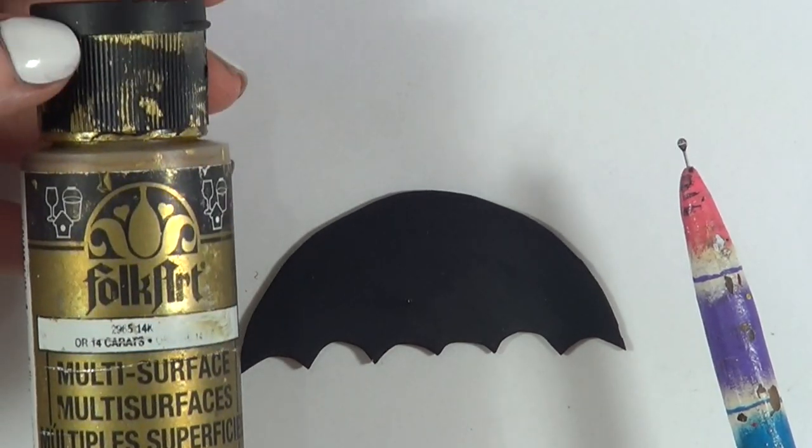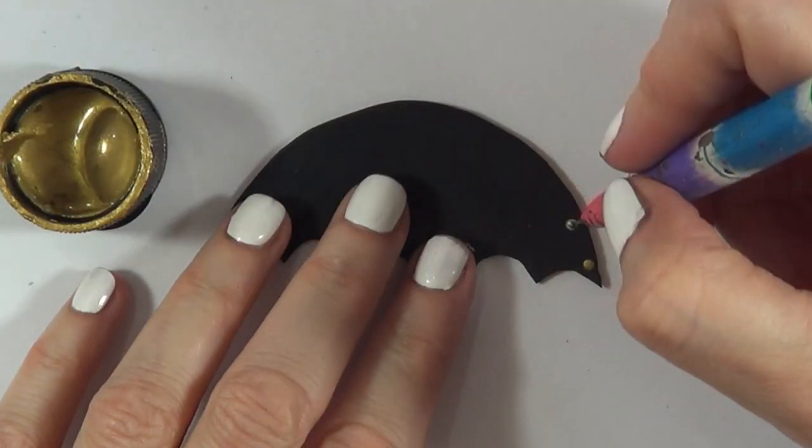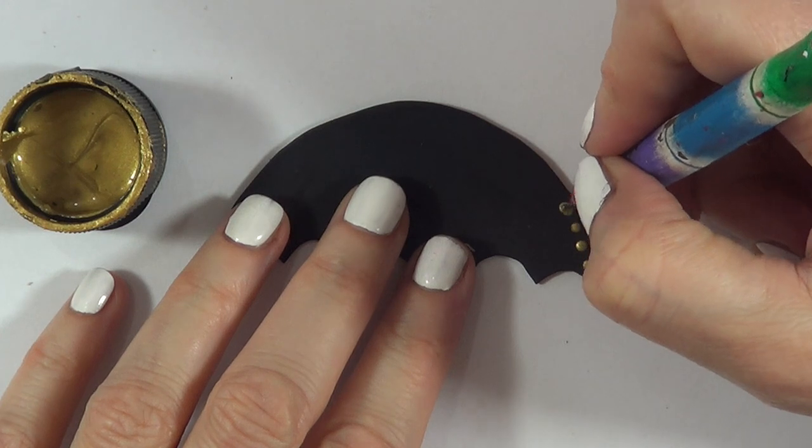Then for this one, I'm going to be using this gold acrylic paint and my dyeing tool. I do have the DIY for this one, by the way, if you want to check it out — it's pretty handy to have. And I'm just going to be adding a bunch of dots on the edges, simulating her sunglasses.